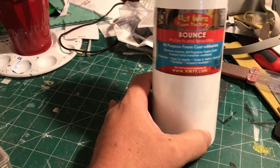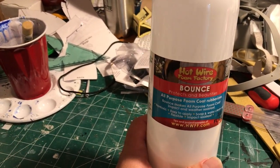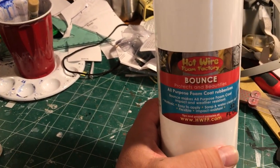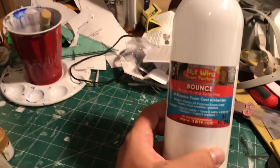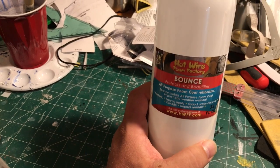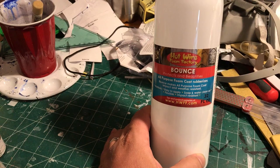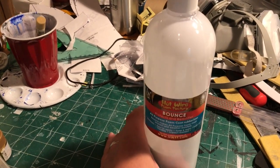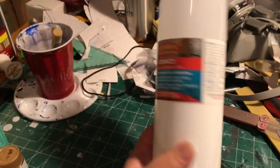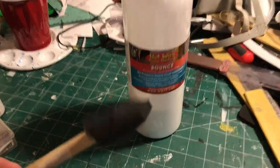I use this as a sealant primarily, especially for XPS foam, but also on certain applications of EVA foam. Typically my favorite is PlastiDip, which we get quite readily and cheaply here in the States. But any place that I have a very high likelihood of damage or wear, I will use Bounce.